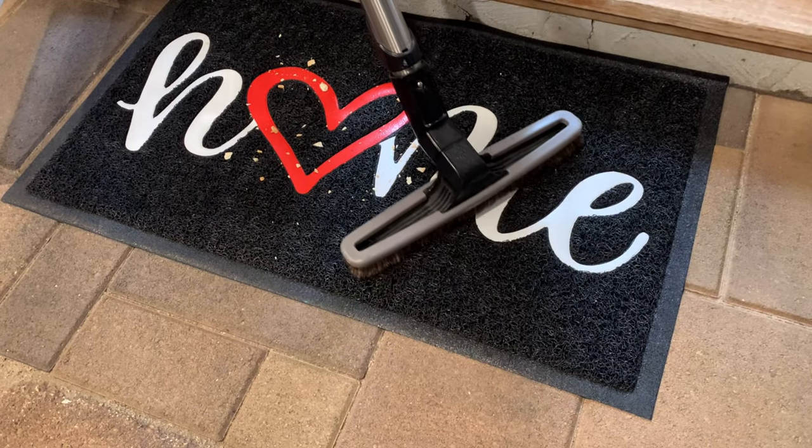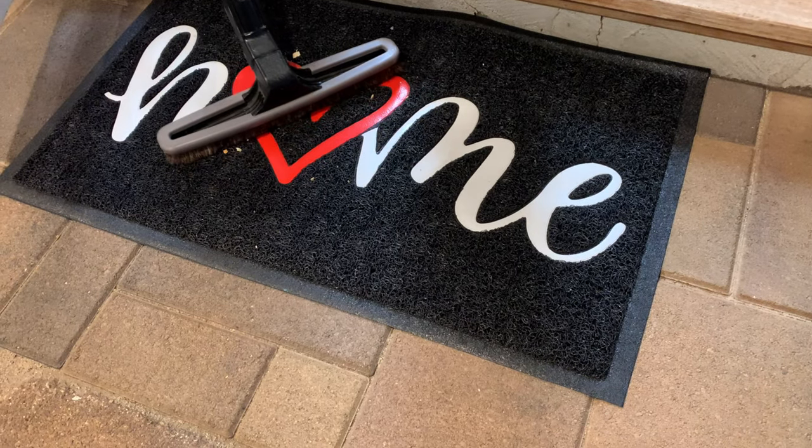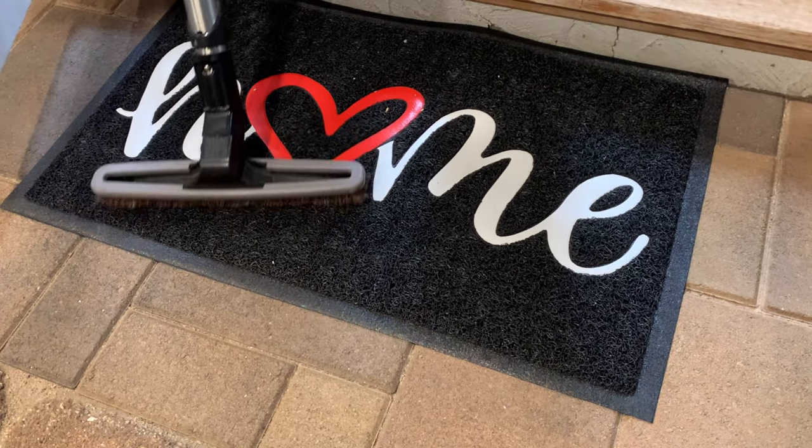Sweep or vacuum to quickly and easily deep clean the mat. You can also rinse the mat with a hose to remove stubborn dirt and air dry to keep the mat looking new.